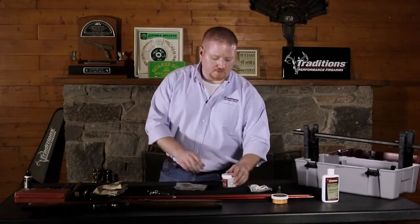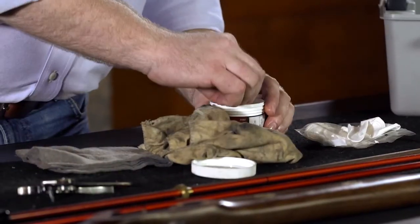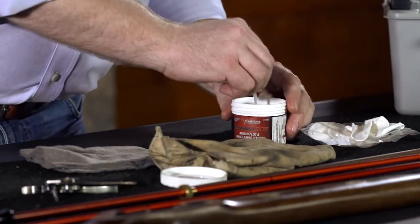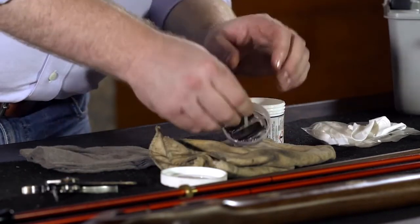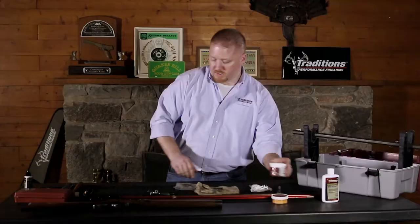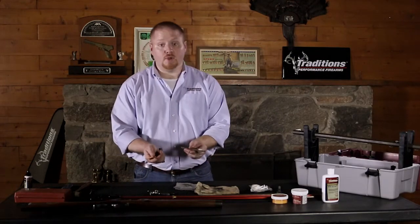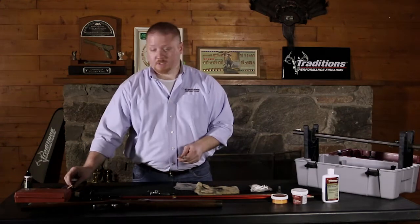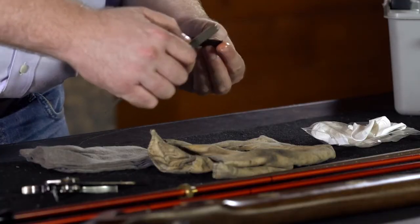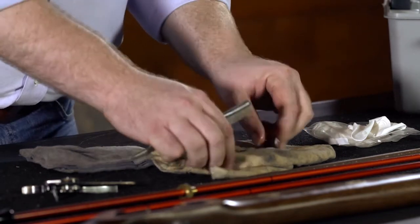After 10 to 15 minutes, remove your components out of the parts bath, lay them out on your shop rag and wipe them down clean. If you still find that you have fouling on any of these small components, again feel free to use either cleaning brush to scrub them down depending on how much buildup you have on these parts. Once your lock, internal components, and barrel are clean, your rifle's ready to reassemble.